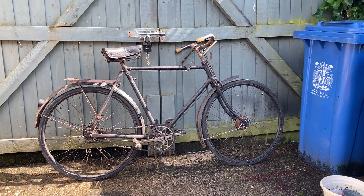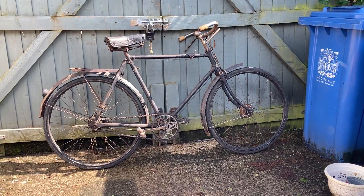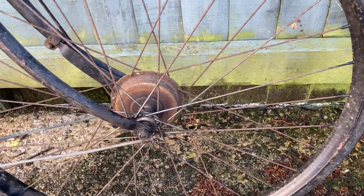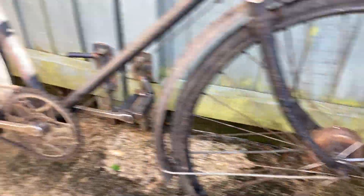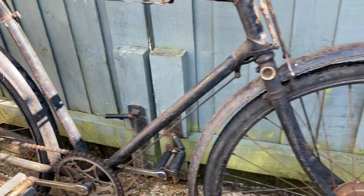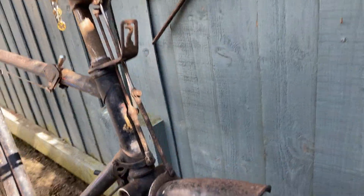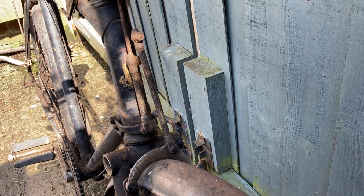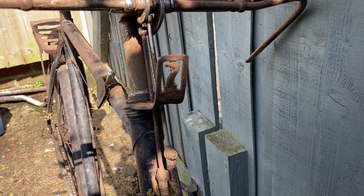This was rather special because it has the Sturmey Archer hub brakes front and rear, and everything is complete. There's not a nut or bolt missing at all — it's all there.